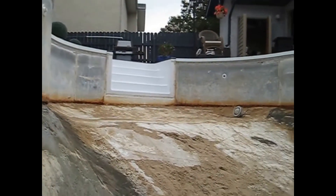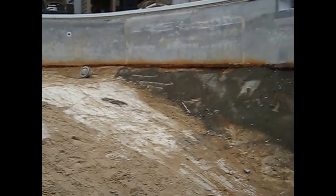Hi, this is Dale from UV Pools. Today I'm standing at the bottom of a pool that we're renovating in the Charleswood area in Winnipeg. And I want to show you why we build the pools the way we do in Manitoba.